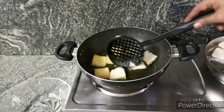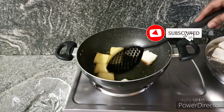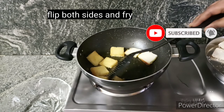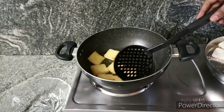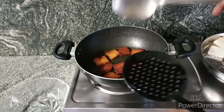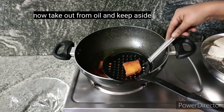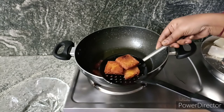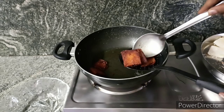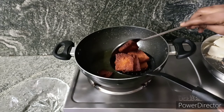If you want to fry it, you can fry it on the side. If you want to fry it on the side, you can dry it on the side. It will absorb the oil. Now, make the bread slices on top, one by one.